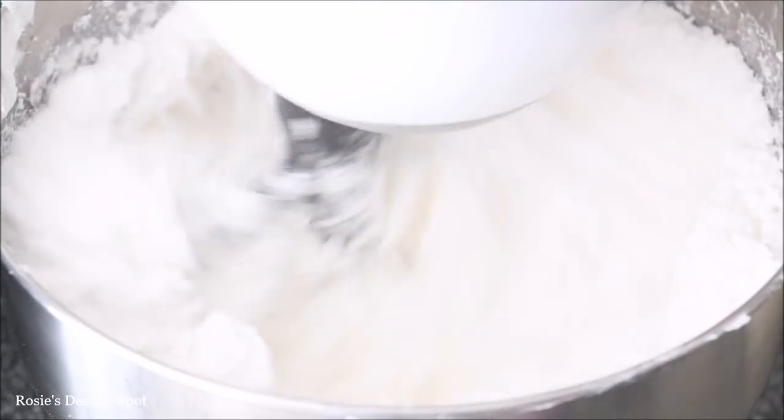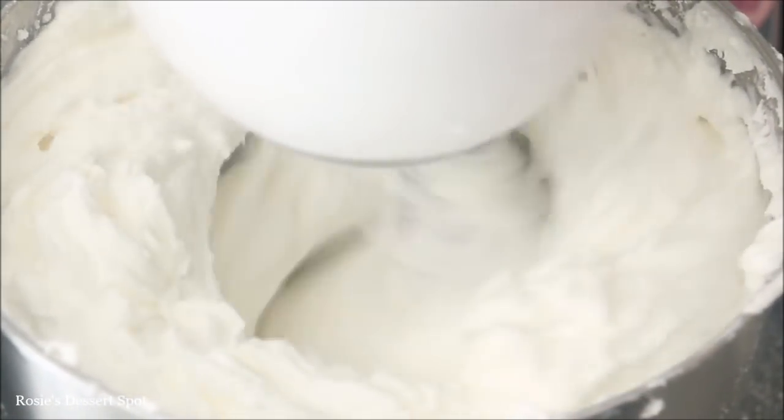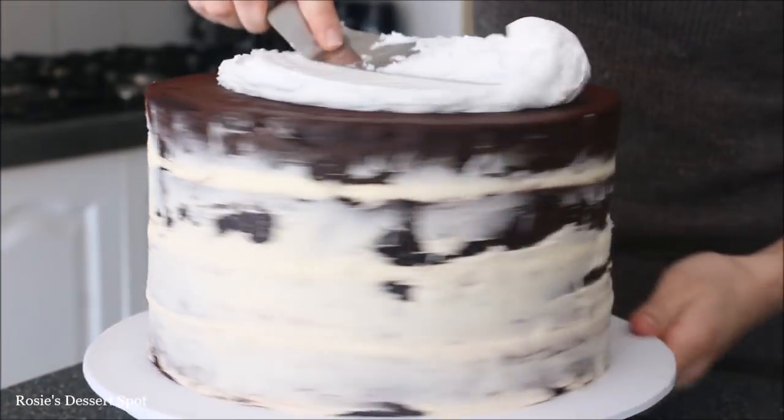Here I'm creating the buttercream frosting on the outside. This is actually Crisco vegetable shortening, icing sugar, milk, and clear vanilla extract. Beat that together for about 2 minutes and it should look something like that. I'll have the recipe in the description box below.